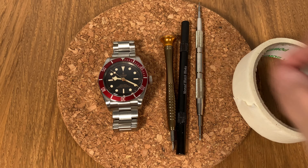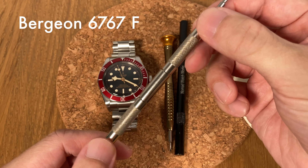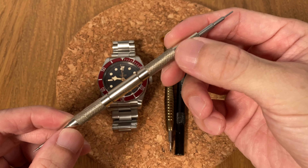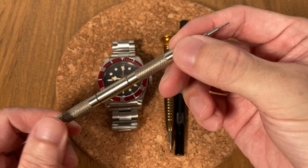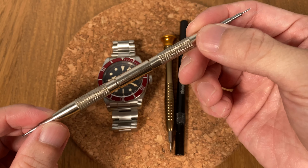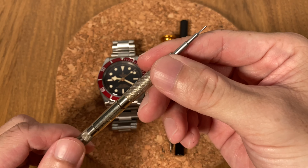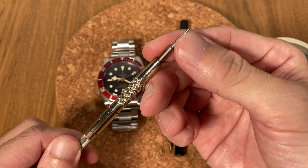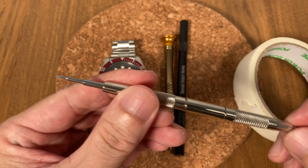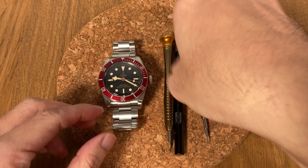Before starting, let me show you the tools we need. First, you're going to need a good spring bar tool. I've got this one from Bergeon — I've had it for more than 10 years and it works very well. It's not cheap, but you do get what you pay for. It has a very slim, fine tip and also a fine fork end on the other side.